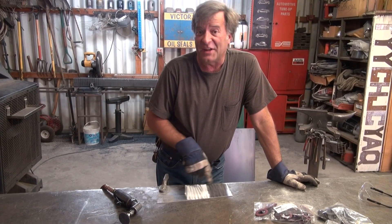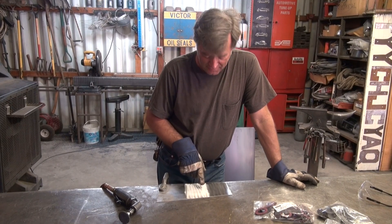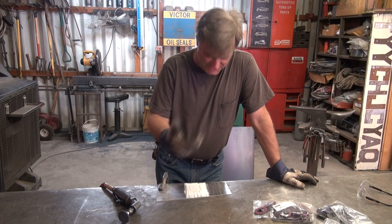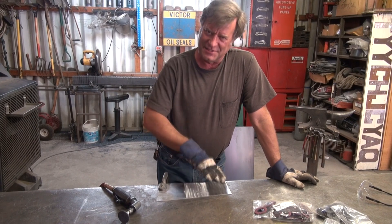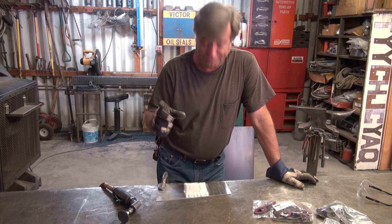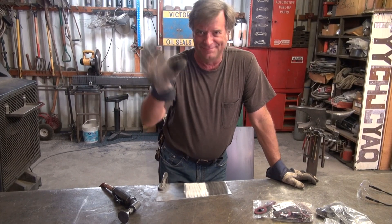So you can see the scratches basically get smaller and smaller, and it just starts to shine. You start to be able to even see yourself in it a little bit. It takes a little while. It takes a little work. It takes a lot of practice. I'll go back to it. I'll see you next time.